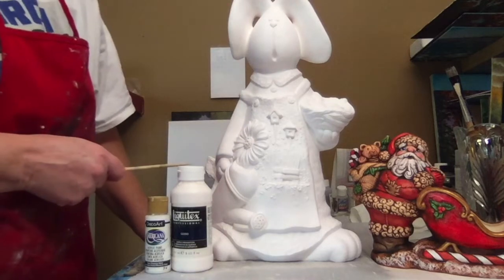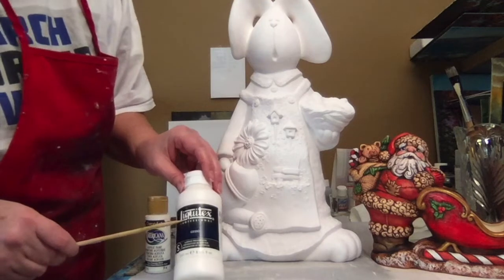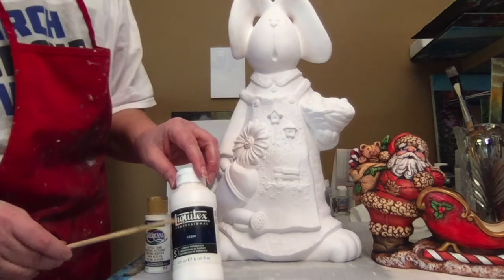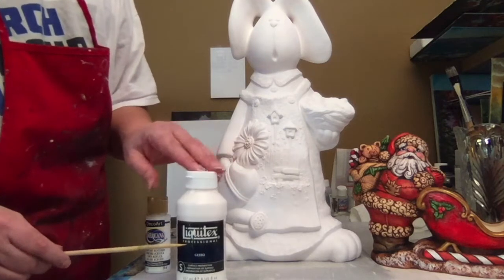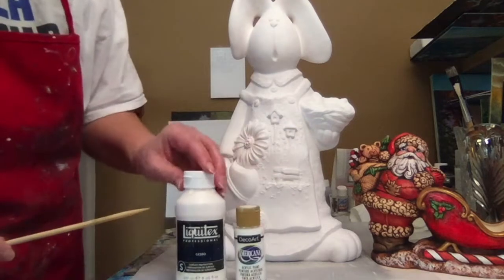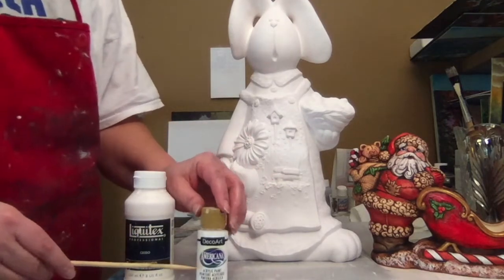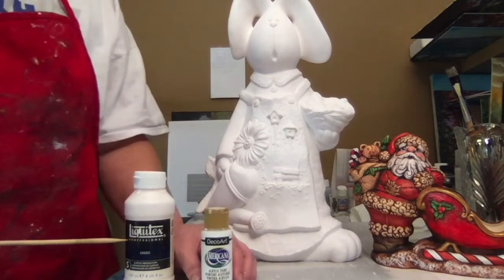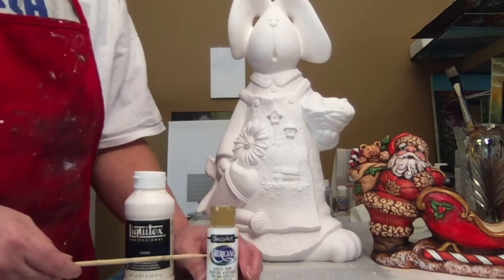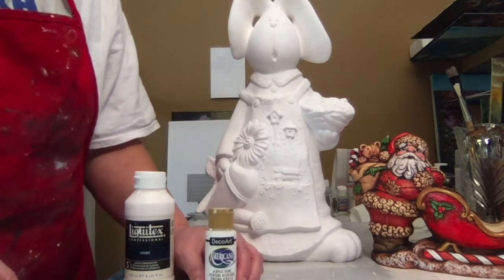Step one is to prime and base coat your piece. I primed it in Liquitex Gesso. Normally I use Kempel's primer — I really love their primer — but I'm all out so I used this one, and this is a good product too. Then I base coated it in an acrylic white. I don't really have a preference for my acrylic colors. I do favor the Americana brand — I like the consistency of it — but the truth is they all work the same.